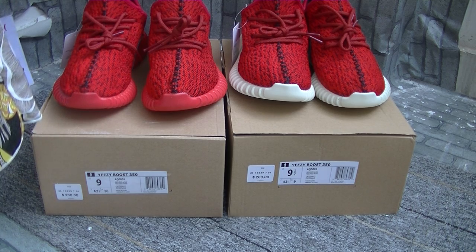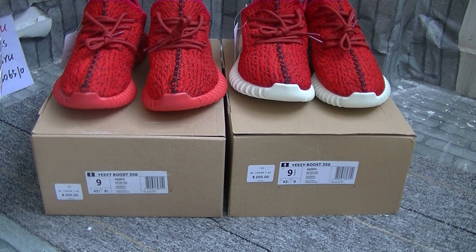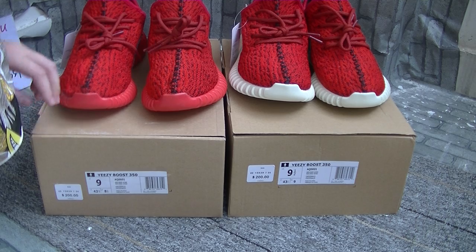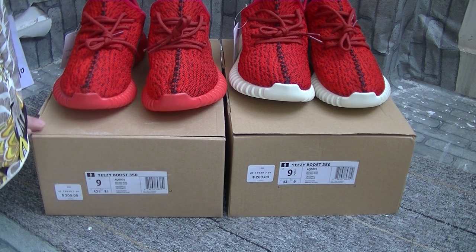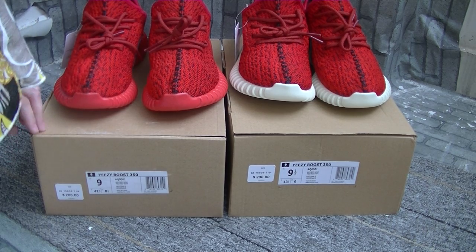Now today, I'm going to share with you our new arrivals. This is two pairs of Yeezy Boost 350 — the bright color, the red.